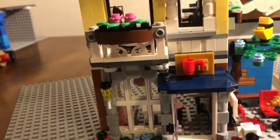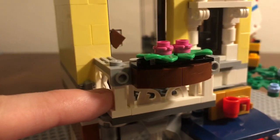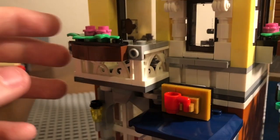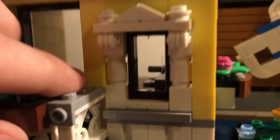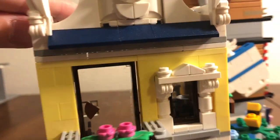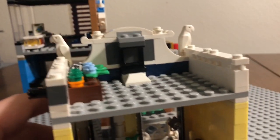Everything is very easy to put back and take off. On the second floor we have a little apartment with a patio. They incorporated these grill pieces very nicely — I've never had this piece in a LEGO set before. The patio has flowers with leaves and some window detailing. I've never seen this window piece before, so it's awesome they incorporated it. It's a nice build with a cream yellow color that I really like.